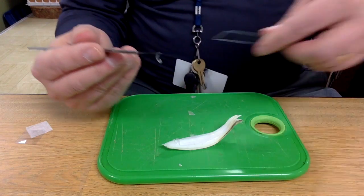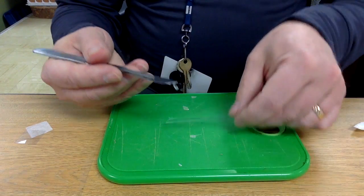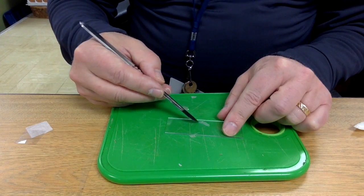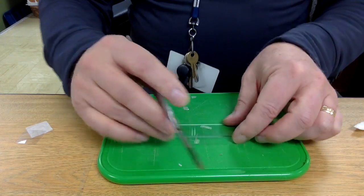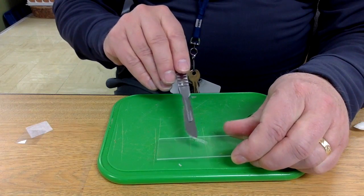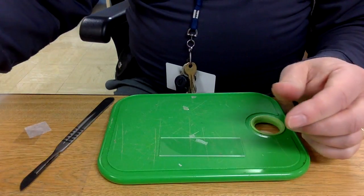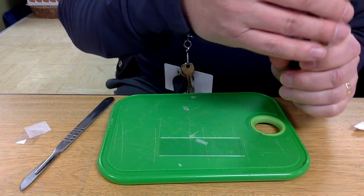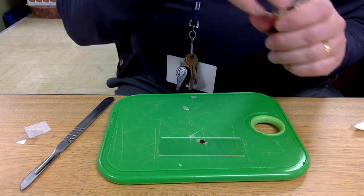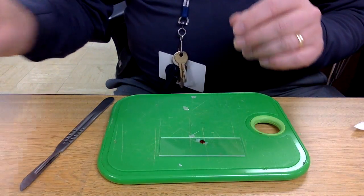Now it's time for the slide. Just place that small piece of onion there. You may use a finger to keep it straight — it doesn't need to be exactly in the center as long as it's on there and not folded in on itself. It's not a fatal flaw if it folds over a little bit. One drop of iodine right on top and a cover slip, and you're ready to go.